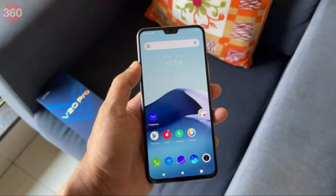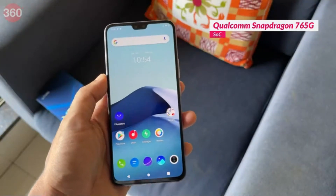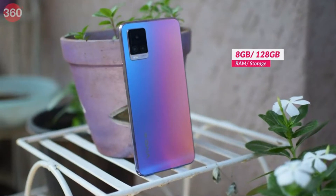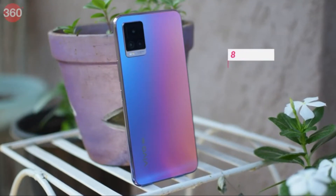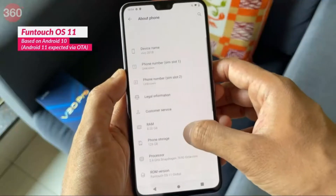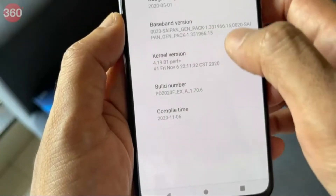One of the big differences between the V20 Pro and the regular V20 is the SoC. This one has a Qualcomm Snapdragon 765G, which also means it supports 5G. There's only one variant in India — 8GB of RAM and 128GB of storage. In terms of software it's running Funtouch OS 11, which is still based on Android 10.